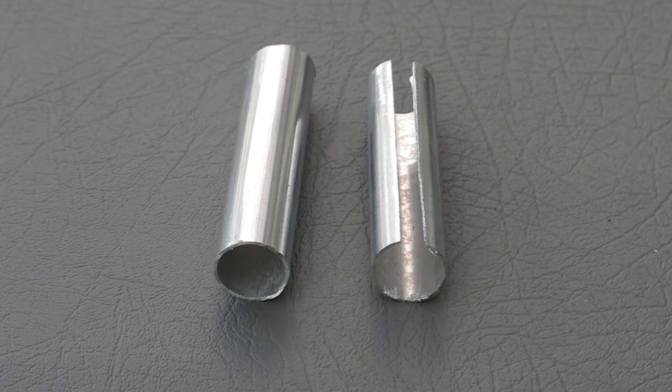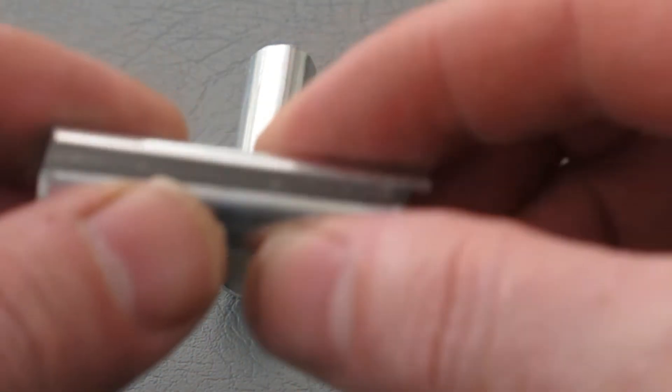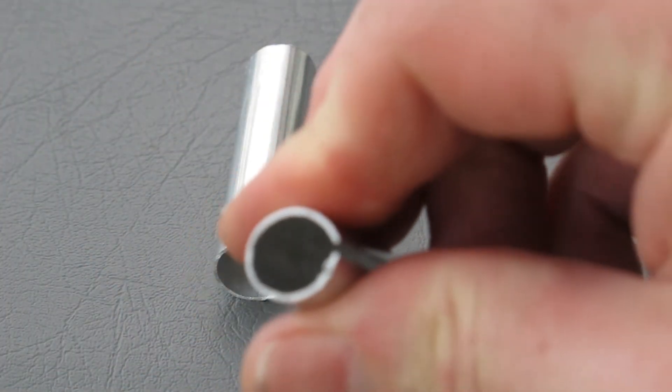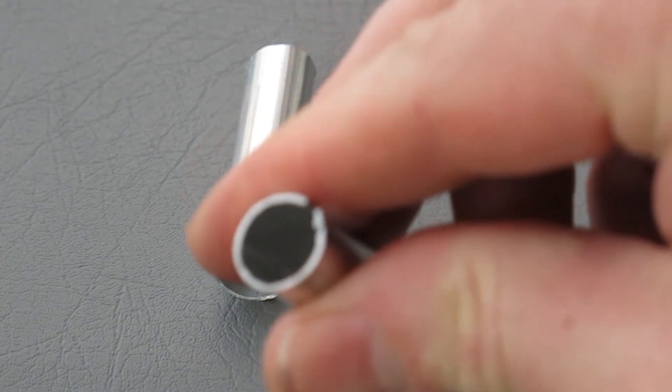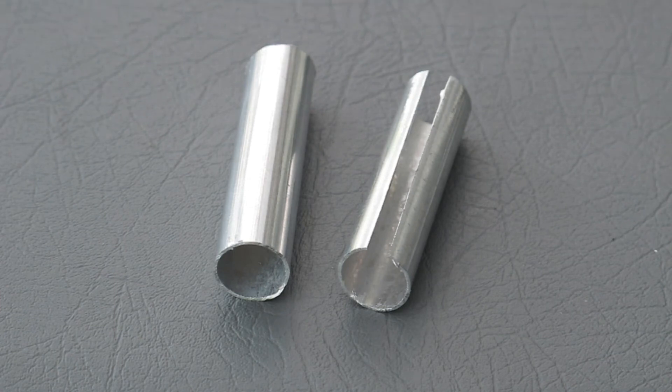The next thing I do is take one of the off-cuts of the aluminium pipe, cut it to about two inches long, and using a junior hacksaw just cut down the entire length twice to give a 3–4mm gap. Then we can actually crush this together, which gives you a diameter smaller than it was originally, which will then slide into the existing pipe.